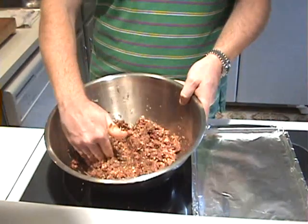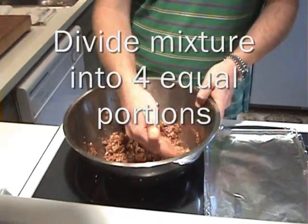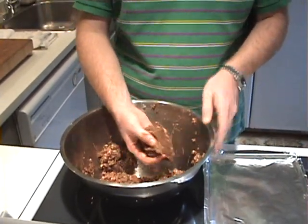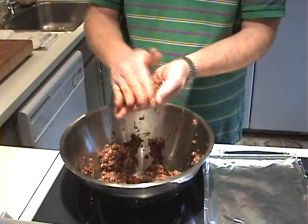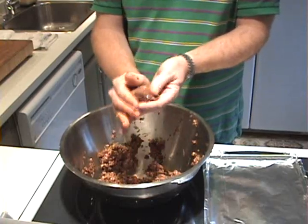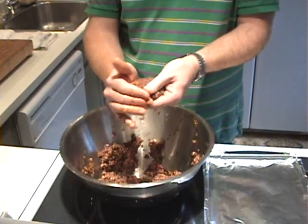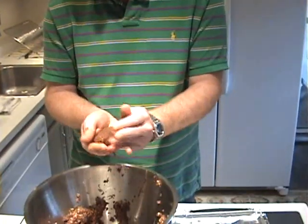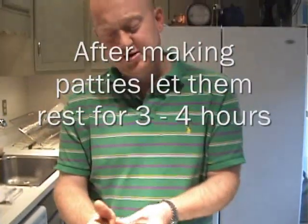All the ingredients are nicely incorporated. Take your hand in the bowl and divide the mixture into four equal portions so you know what you're working with — a pound gives you four nice-sized hamburgers. Take one of those portions, grab it up, and this is when you want to pack it into your hamburger patty. Loosely to start, get the shape going. Some people prefer to form a meatball first and then flatten it out — whatever works for you. I'm going to finish packing these up.